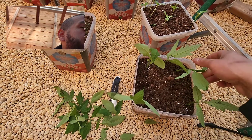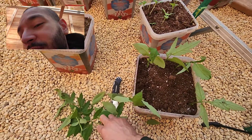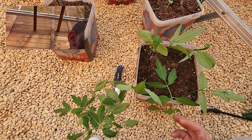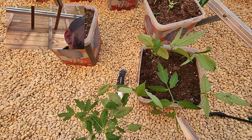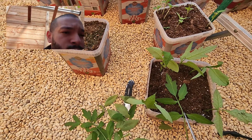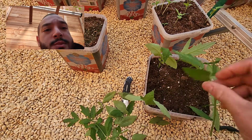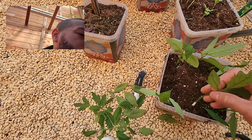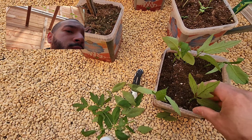I have cloned tomatoes before where I just buried a plant and it grew automatically, but this is my first time actually using root powder for tomatoes. I've used root powder for my apple trees. Just make sure you don't cut the trunk because that's going to become an important part. You want to bury them kind of deep.